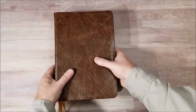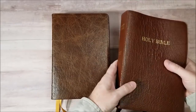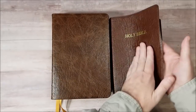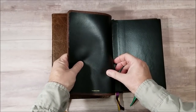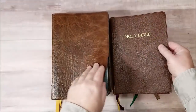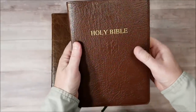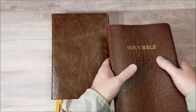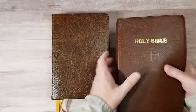Now let's compare to a Schuyler Westminster. This is the antique mahogany, also goatskin. This is thicker than this one. I can't remember on this liner if that's leather or synthetic. But this one has a nice green texture — this is one of my favorite goatskin leathers because it's got a lot of texture to it. But this has more texture, more color. This is an older leather — I don't have their newer leather to compare with. But it's a really nice one.